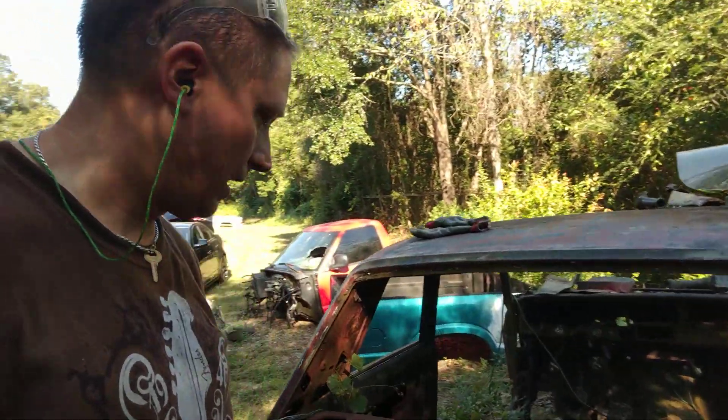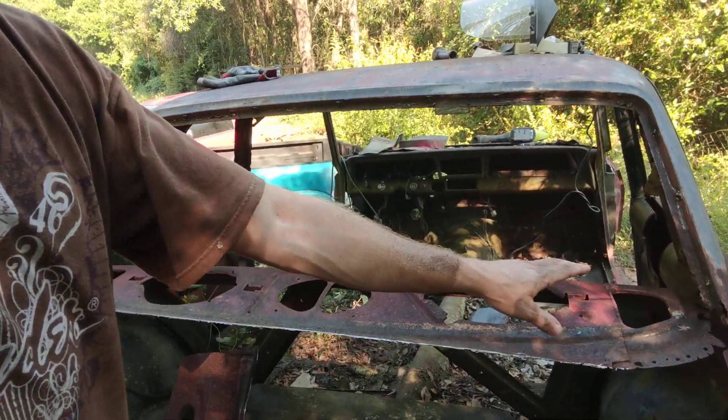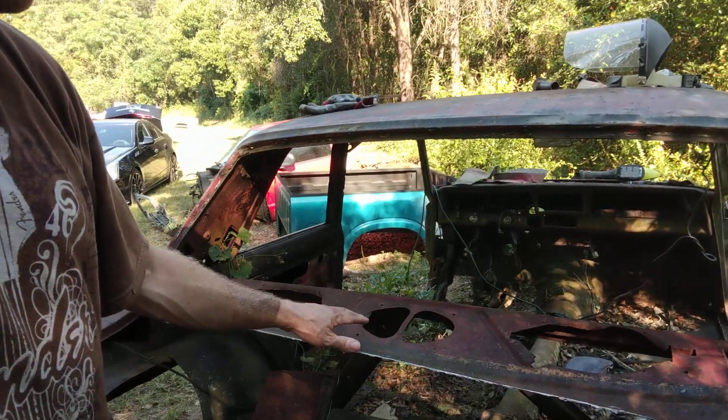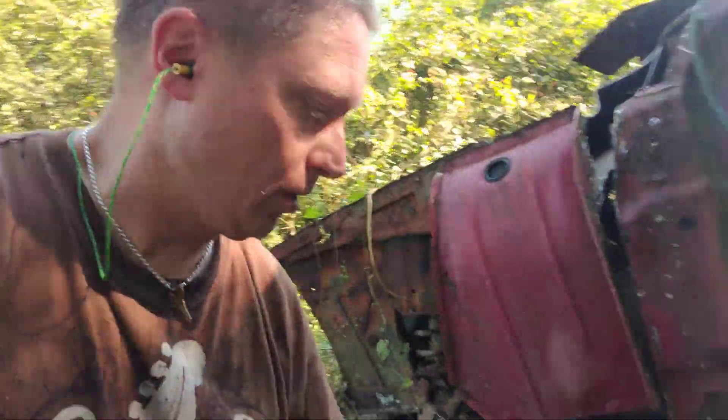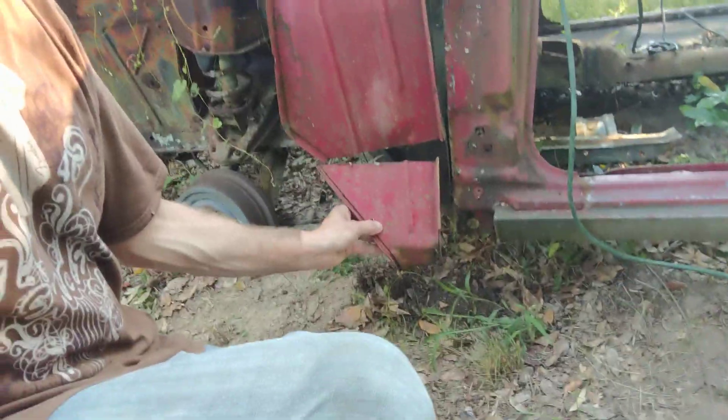I've also gotten a piece of rear cowl right here that I cut out. You can see along the inside of the car here — this is where your speakers would go, and the piece that I cut out goes right across here. Mine back at the shop has tons of holes all in it, so I'm hoping to make use of that piece. I also scored a piece of the firewall here, it goes right down here at the bottom. I hope to be able to use that.